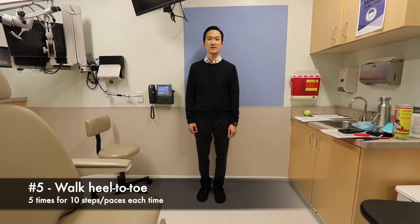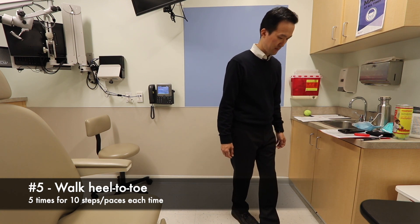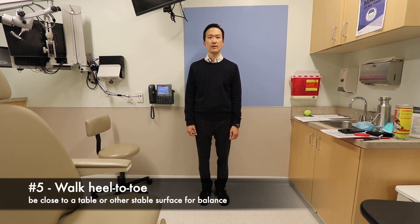The final exercise in this series involves walking heel to toe, like this. If you are very unstable, you may consider walking close to a wall or other surface that you can hold on to.